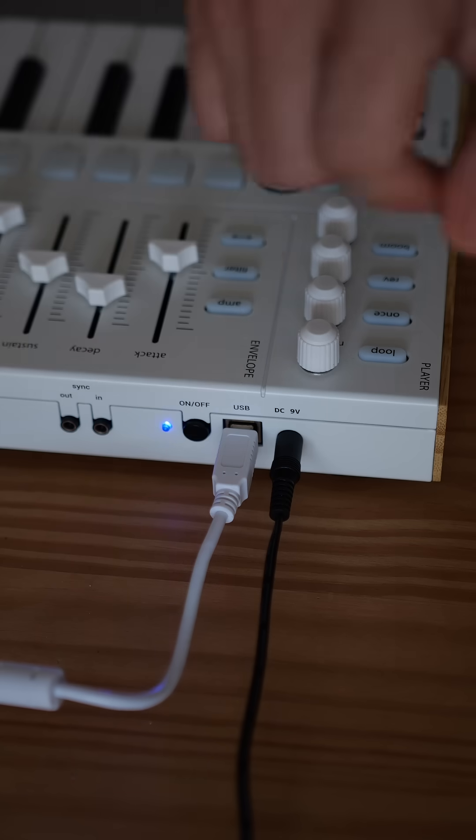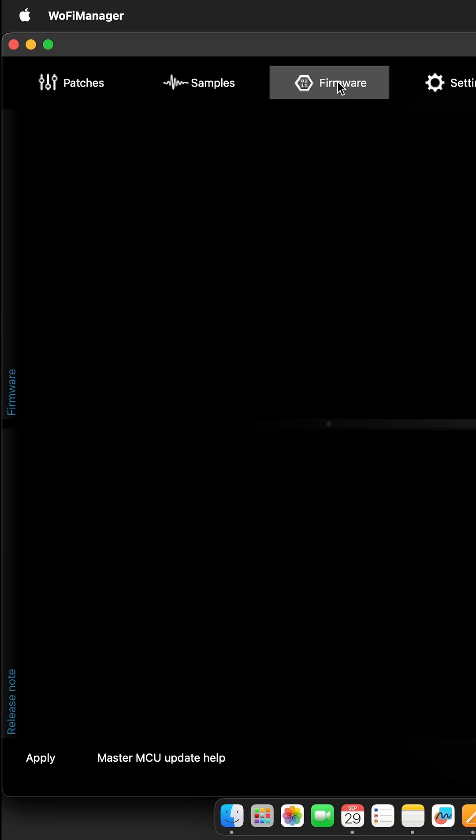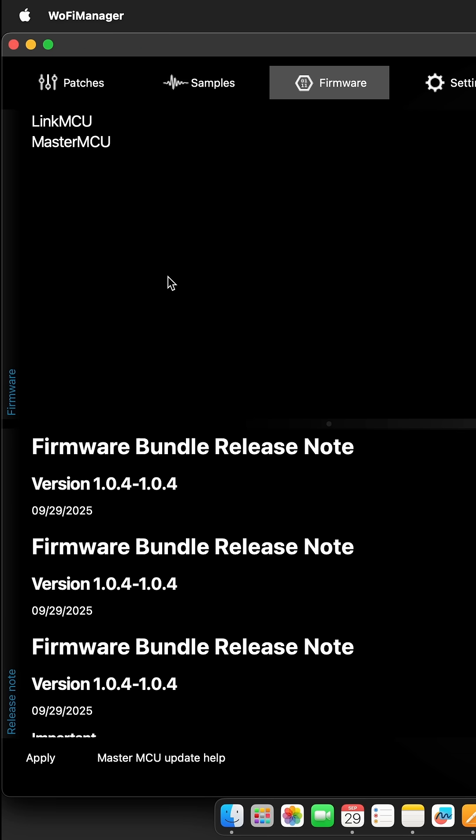Now, power on your Wofi and launch the Wofi Manager. Head to the firmware tab, then drag and drop the firmware zip file you just downloaded into the window.